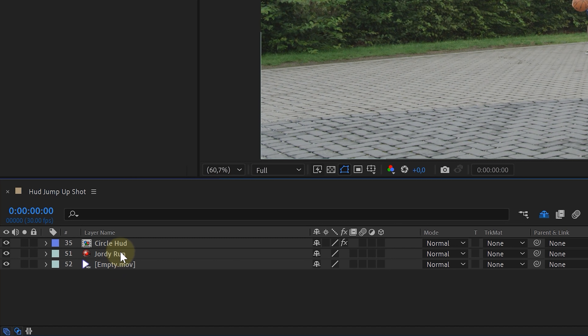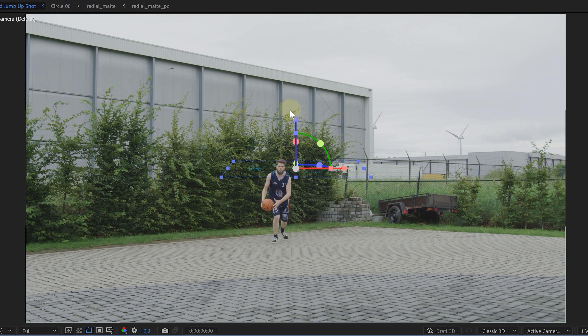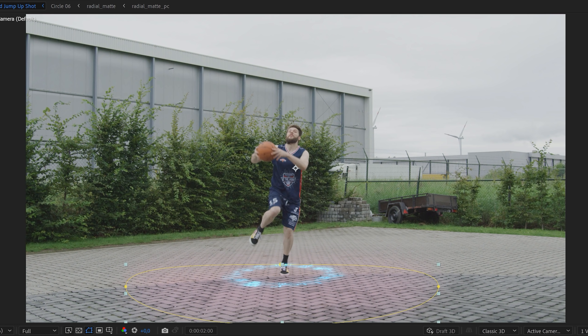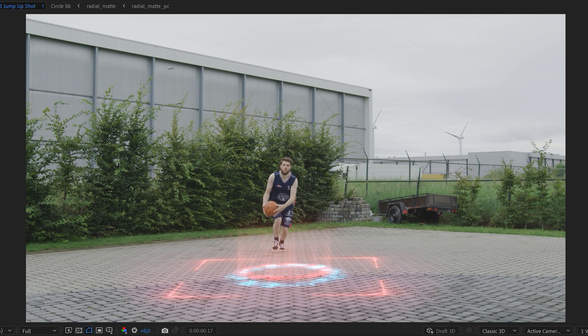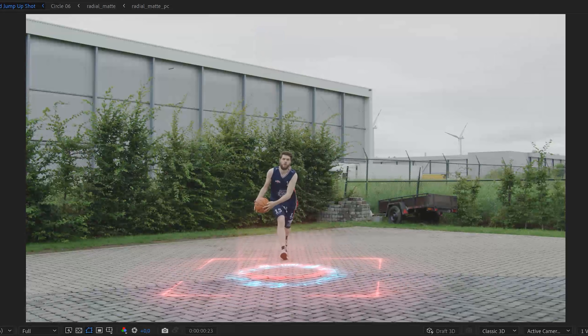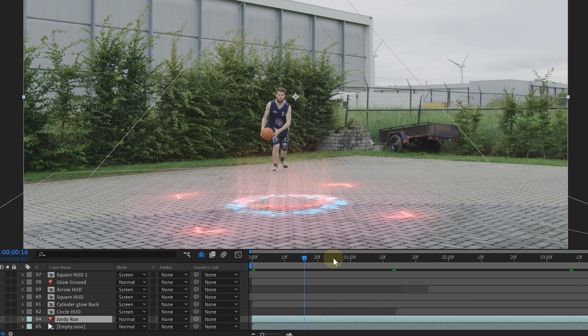Now we have our jump shot and a lot of HUD stock clips, so it's time to create our effect. With our jump and empty clip in a composition, we start by adding a HUD element. Because we shot everything from a tripod, we don't need any tracking to place our HUD elements — we just make it a 3D layer and with the 3D controls we can place it wherever we want. Keep adding more HUD elements, animate some of them, adjust the colors with a tint effect, add a glow, and adjust the blending mode to Screen for all the HUD layers.